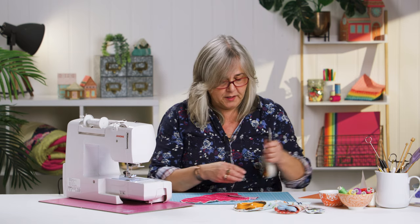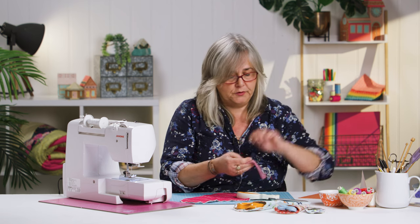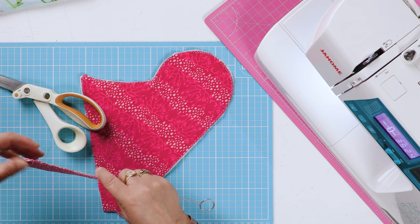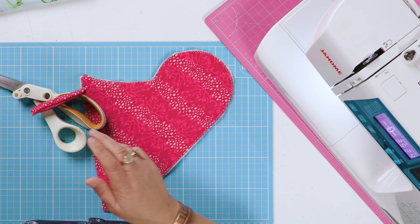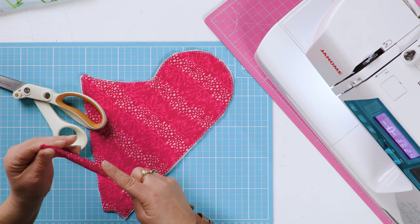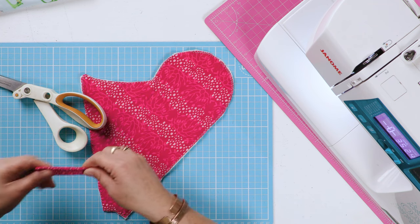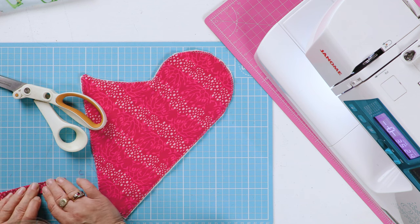You don't need to worry about the other short end because that's going to be hidden within a seam. Turn this the right way out with a piping turner or something similar, then use a knitting needle to push the corners out neatly. I'll just finger press that for now and give it a proper press in a minute.